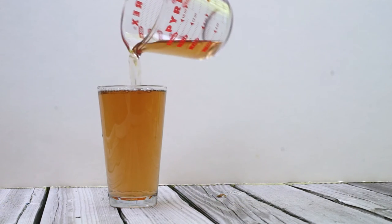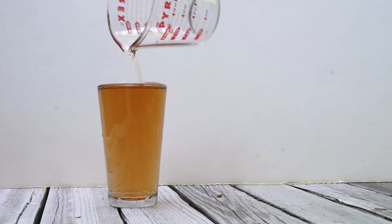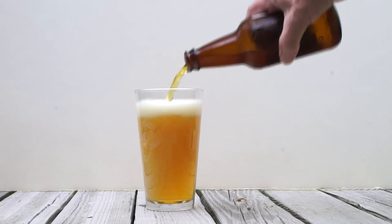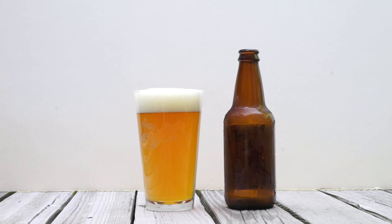Notice the pint glass runs over with a full 16 ounces. Now keep in mind a typical pour has a nice looking head on it. Here's a 12 ounce bottle in that conical glass — look familiar?